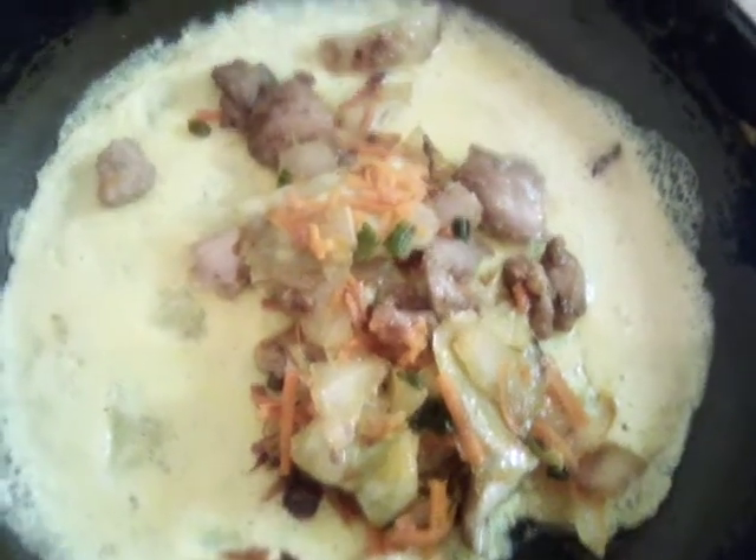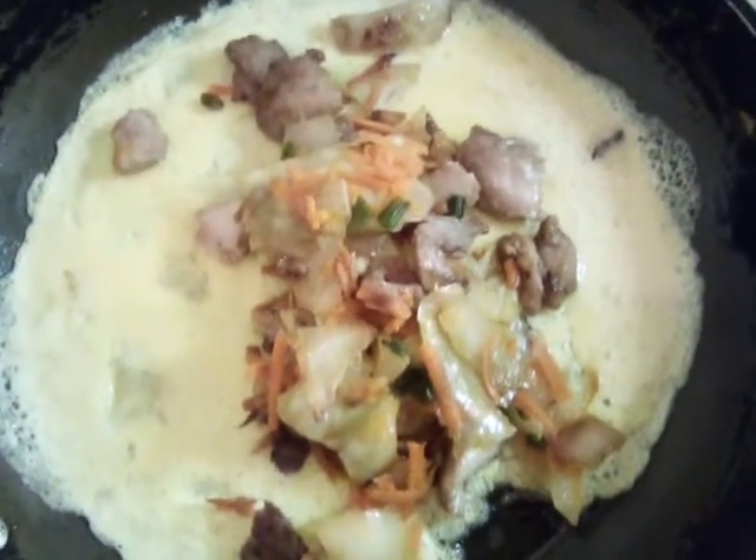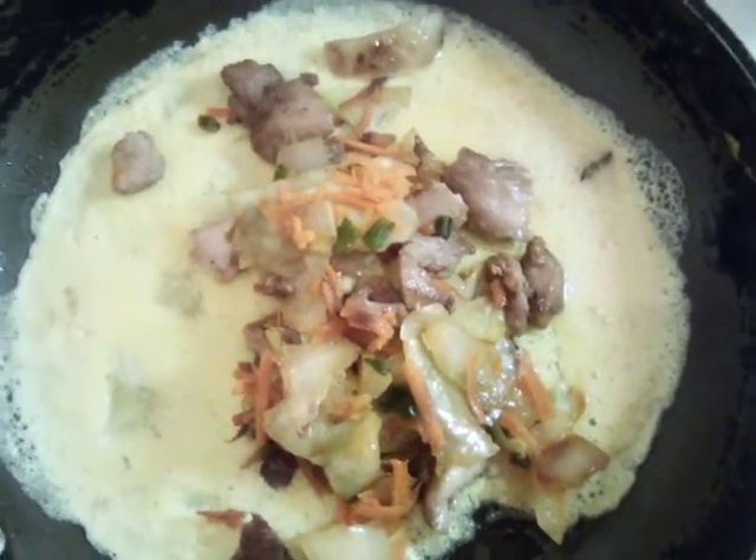Now that we have our filling in, we're going to pour a little bit more egg on when we get back on fire, and I'm going to fold it over.